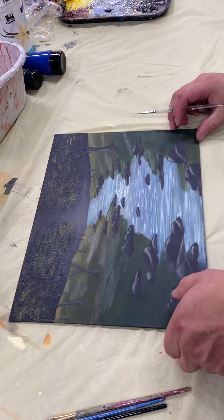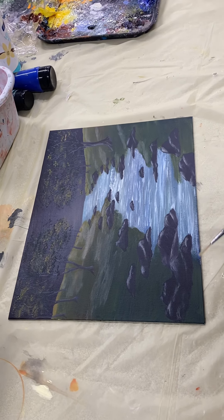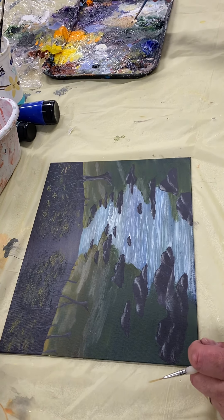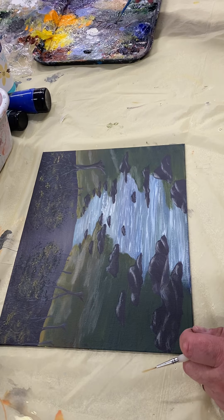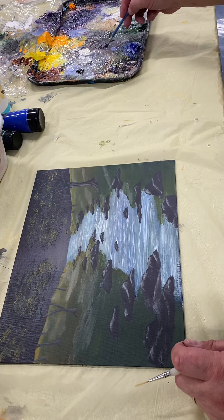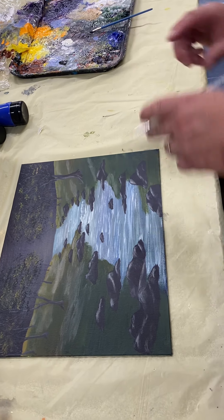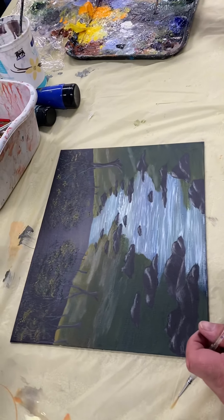We're recording the rocks. I've taken some burnt sienna, some hookers green, some ultramarine, some violet — making a real nice dark color. I'm also adding black because I want this to be nice and dark, but I don't want it to be black and flat.